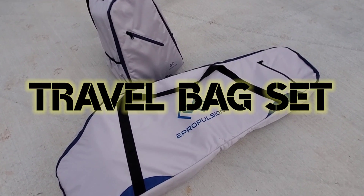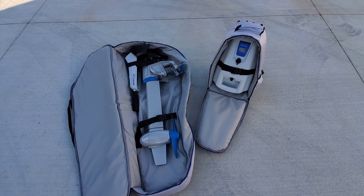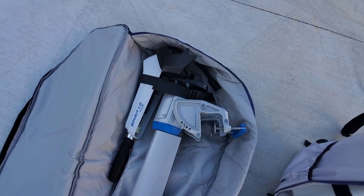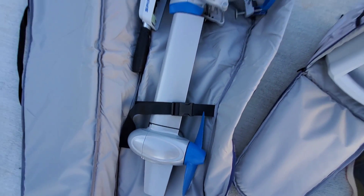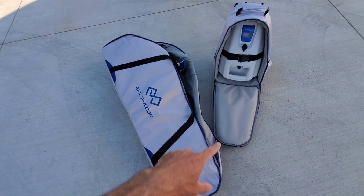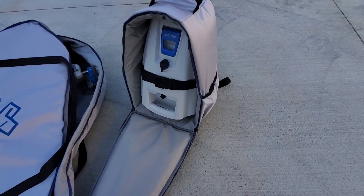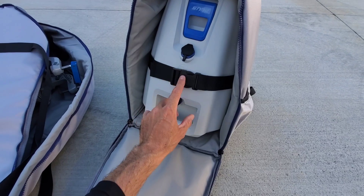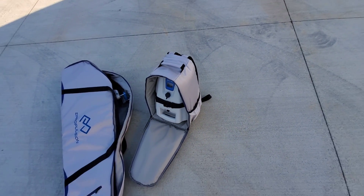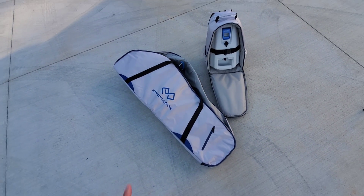The ePropulsion travel bag set — don't leave home without it. The battery comes off the shaft, the shaft folds up, and goes into the duffel style bag. It has a clip and strap on each side — strapped and clipped tight and secure. Flip the bag, zip it up, grab and go with the handles. There's a pouch for accessories and the ePropulsion logo in cool gray. The battery goes in the backpack — same deal, clip and strap, flip and zip. There are side pouches for drinks and accessories, plus a handle and backpack straps. It's ultra portable.